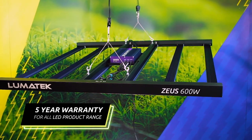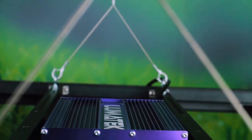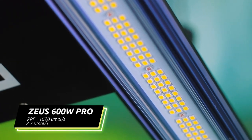During our research and development we found that hanging our 600 watt LED fixture half a meter from the plant is optimal. For the Zeus 600 watt pro's world class 2.7 micromoles per joule, this will produce 1620 micromoles below the fixture, essentially achieving almost 50% more usable light than the standard 240 volt HPS lamp.